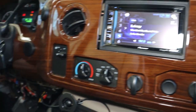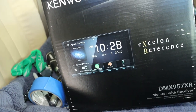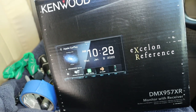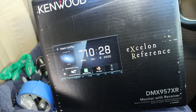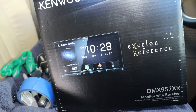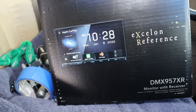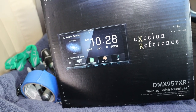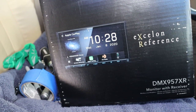We're going to get this radio out and replace it with this really nice Kenwood DMX957XR. There's no DVR in it, but it does have HD radio and you can add Sirius if you want. It's very user-friendly and it has Apple CarPlay for our two iPhones — we can use them simultaneously and have them hooked to the radio wirelessly.